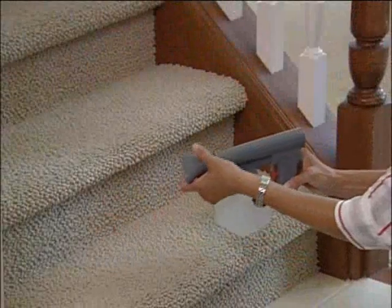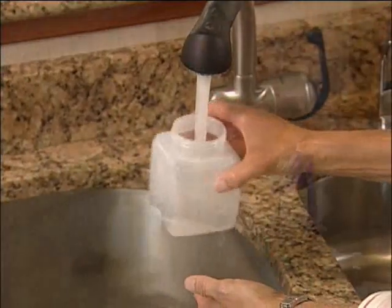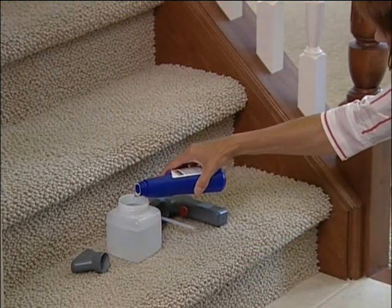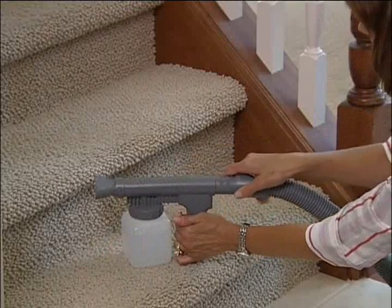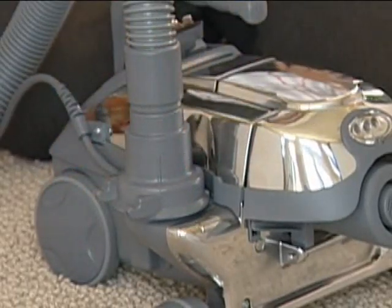To set up the portable shampooer, attach the shampooer cap to the end of the portable sprayer. Fill the jar with water to the water line, then add Kirby Carpet Shampoo to the shampoo line. Use only Kirby Carpet Shampoo for best results. Screw the jar and portable sprayer tightly together. Connect the sprayer to the attachment hose and make certain your Centria is set up as a blower. The attachment hose should be connected to the air exhaust port and the air intake guard should be installed on the front of the unit.